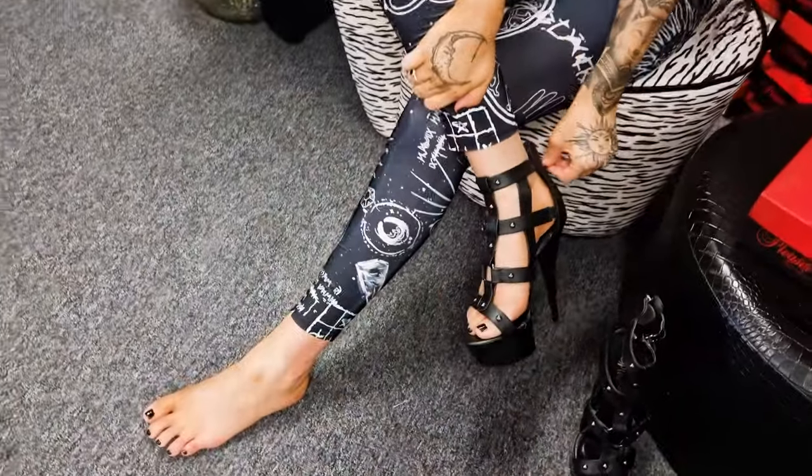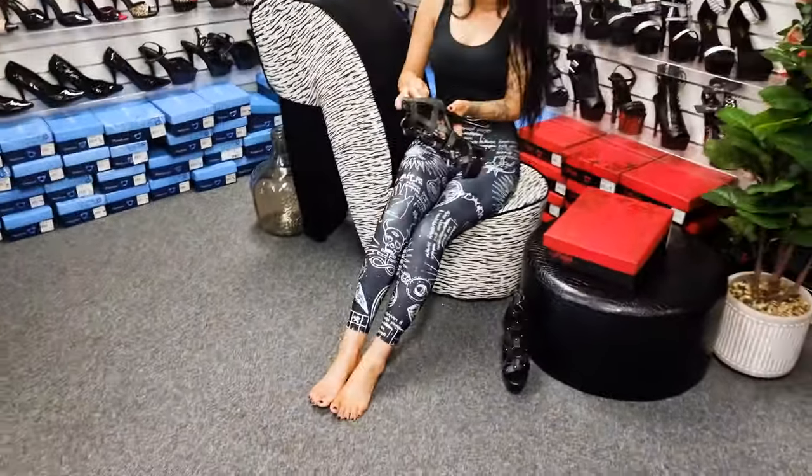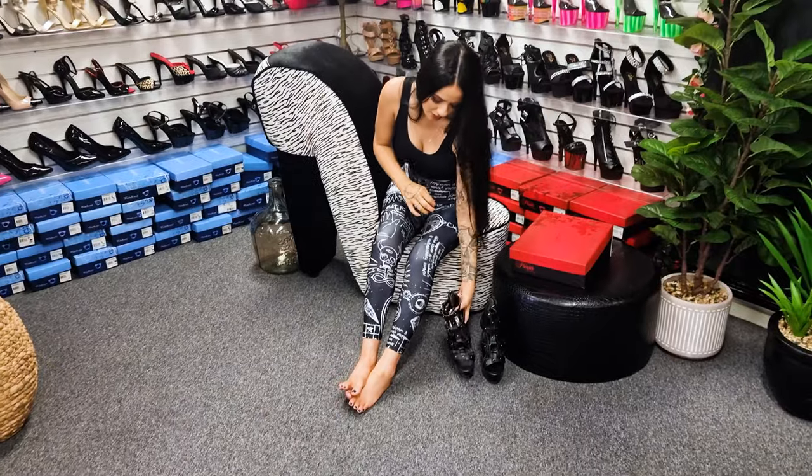Easy zip off at the back. Gorgeous shoes, which I think will probably sell out quick. I hope you enjoyed — I'll see you all in my next video. Bye!